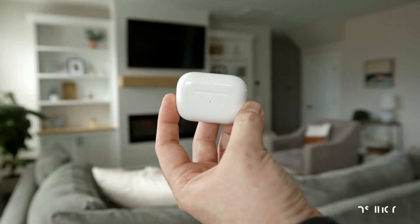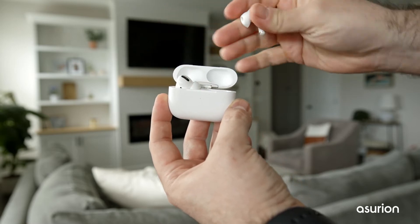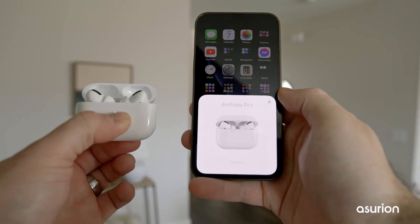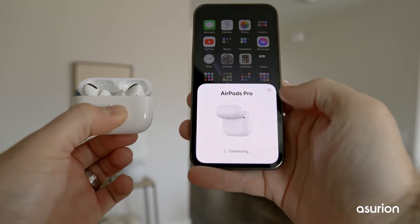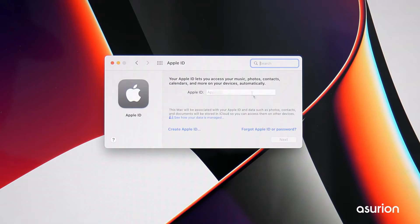To pair your AirPods to your iPhone, with your phone nearby and the AirPods in the case, open the charging case lid and look for the setup animation on your phone. Tap Connect and your AirPods will pair.